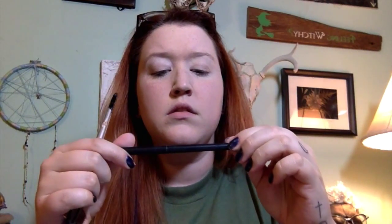Next I'm going to take my black eyeliner pencil — I think it's Urban Decay, good and sparkly and I like that. I'm just going to give myself some black eyebrows because you know that matches my red hair perfectly.